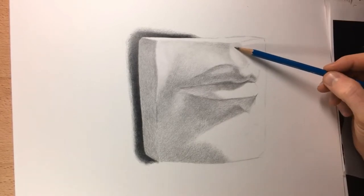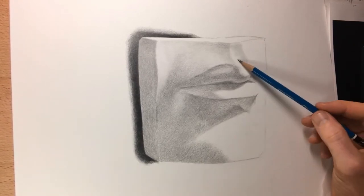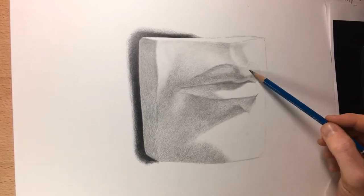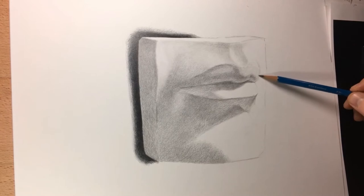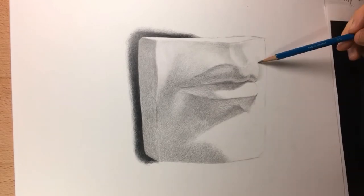In this stage you really want to sneak up on those values and shapes. It's way easier to build gradually rather than to go too dark too quickly and then have to go back and erase. Anytime you have to go back and erase your work it's going to get all smudgy and kind of messed up. Not only that, but you're kind of destroying the grain of your paper, so you might not be able to get the value you're looking for if you press too hard with the pencil too soon.